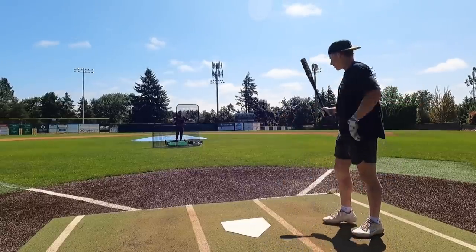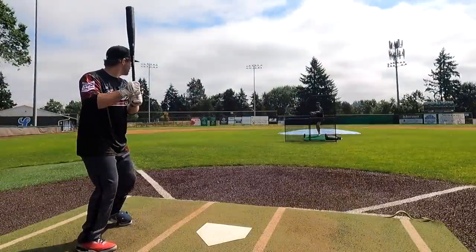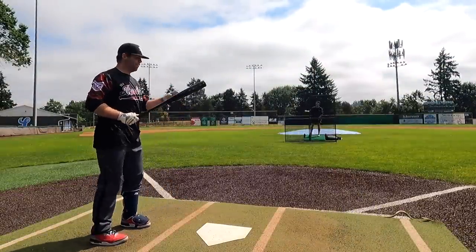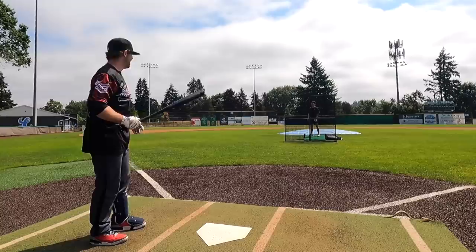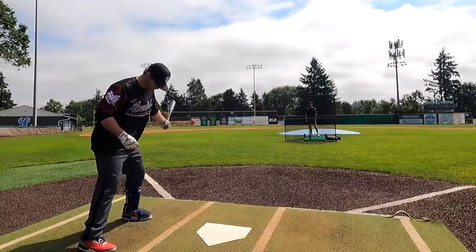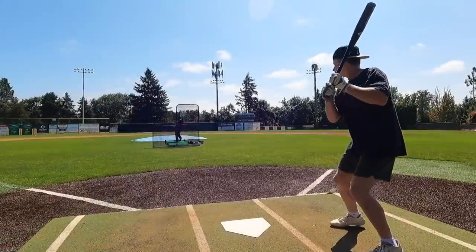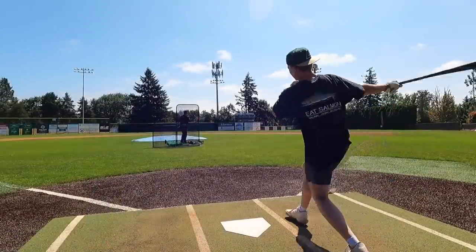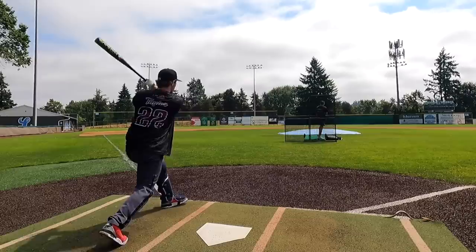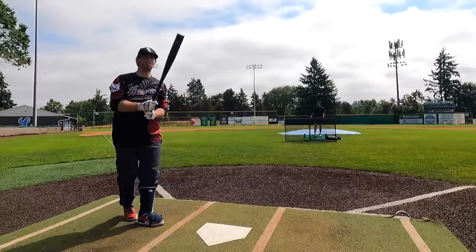It doesn't ring you up too bad off the end. I've definitely gotten some off the hands and off the end and it doesn't ring you up — kind of like a two-piece — but it doesn't feel super flexible either. Yeah, man, it's lots of barrel.